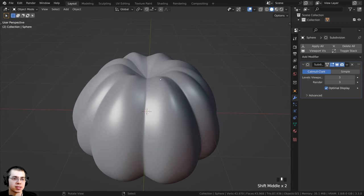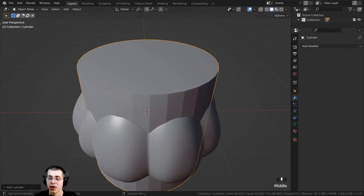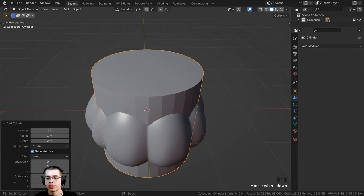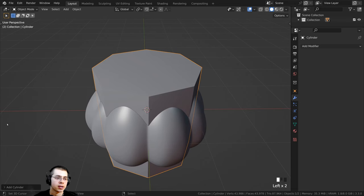The next thing I want to model is the pumpkin stem. I'll press Shift+A, go to Mesh, and add a cylinder. Right after you add the cylinder — before you click away — the Add Cylinder settings appear. I'll open this up and change the vertices to 8 so it is much more low poly, then close the settings.